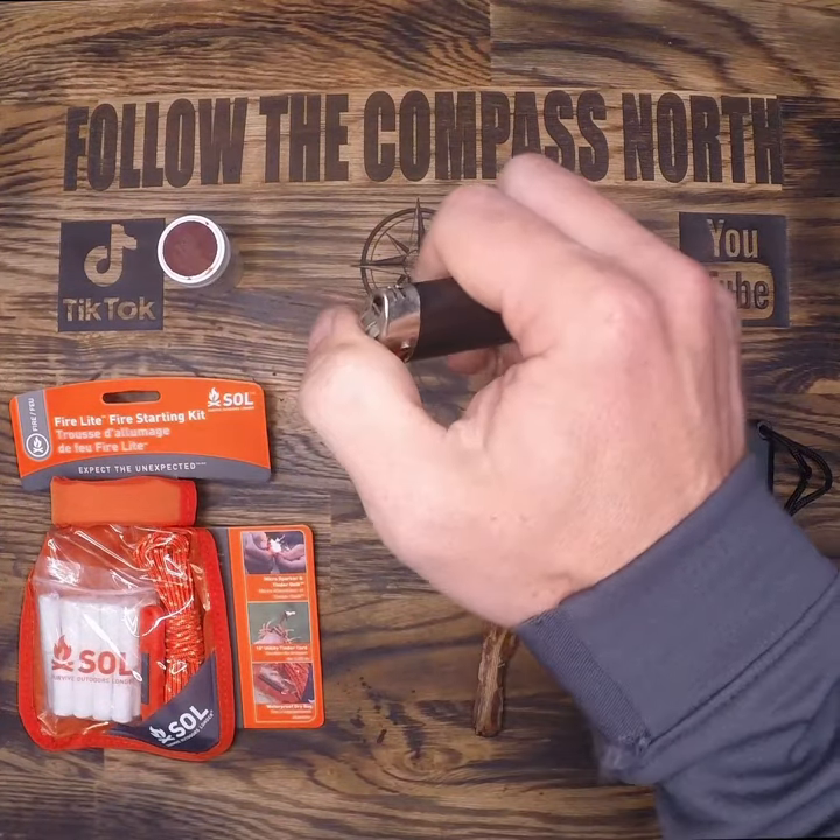Your fire craft kit probably looks like this, and that's okay, but it does tend to fail in wet and cold conditions — the conditions where you need a fire most. That's why I use a metal match or storm matches for my emergency survival kit. These matches burn for a long period of time and are basically wind and waterproof. You can blow this out and it'll start right back up.